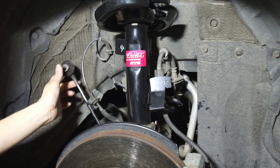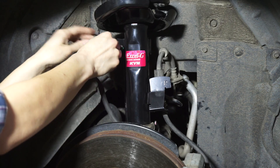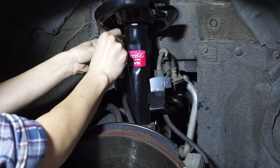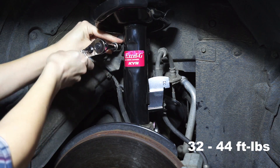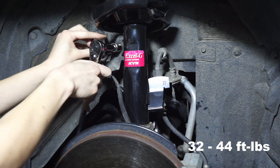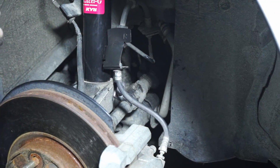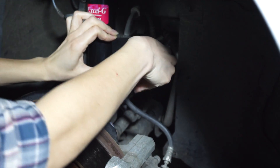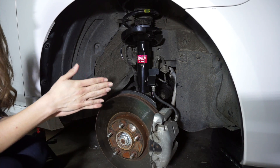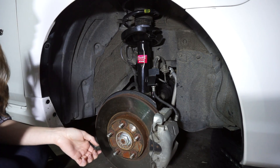Head back down again to replace the end link and now replace the brake line. So we are all done on this side. We're going to do the exact same thing on the other side of the front. We'll put the tire back on here and then head over to the back.